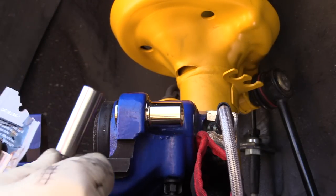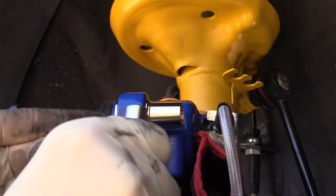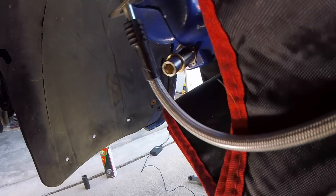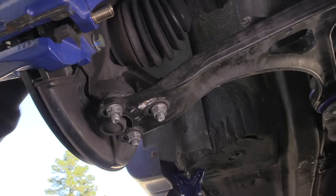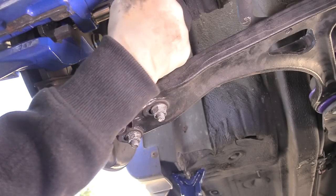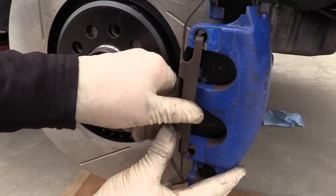Next, we'll install our new pins. We'll go ahead and use the grease that they supplied and grease up the slide really well. Insert the pin, then snap the pad back in. Remove the cover and put the caliper back on. Recommend starting these by hand. Torque the slide bolts to 30 newton meters, put the dust caps on, and put the spring back in.